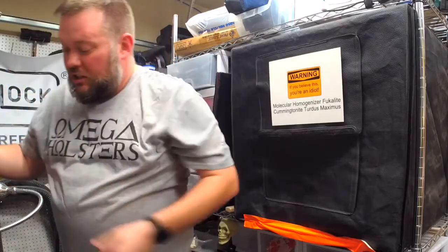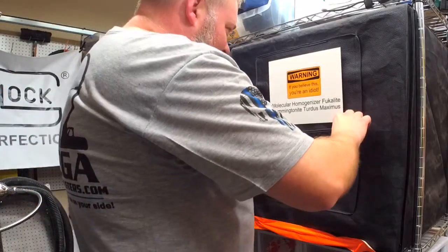Take off the face shield and then let's see if our kydex has changed.